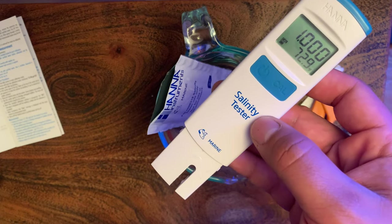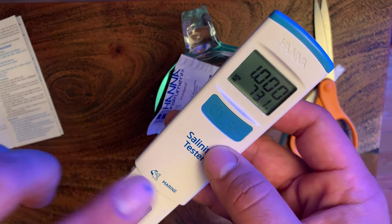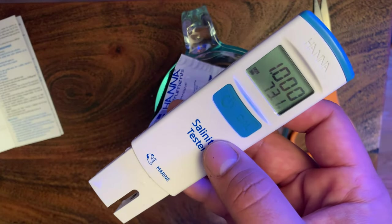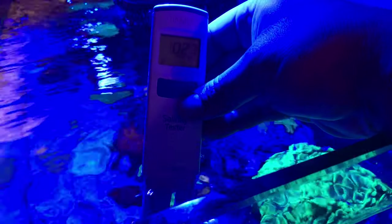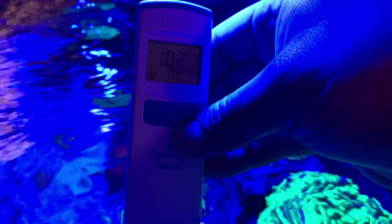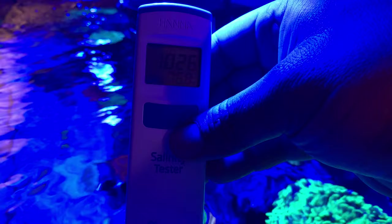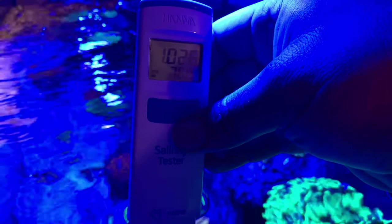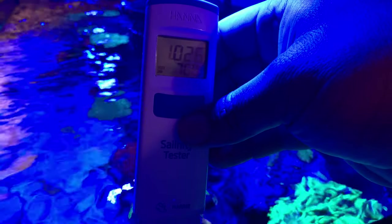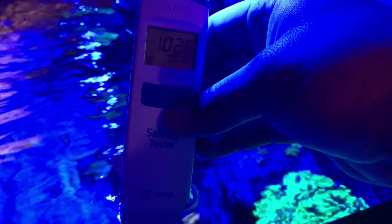I'm going to rinse this off with RO/DI water and start checking the salinity in my tank. Stay tuned to see those measurements and see this thing in action — I'm pretty excited, it seems pretty simple and easy. There we go — it's reading 1.026. I actually checked this with my refractometer before, and yes, I calibrated my refractometer before testing, and it said my salinity was at 1.026 as well. The Hanna Checker is reading accurately, and this is so easy to check my salinity.